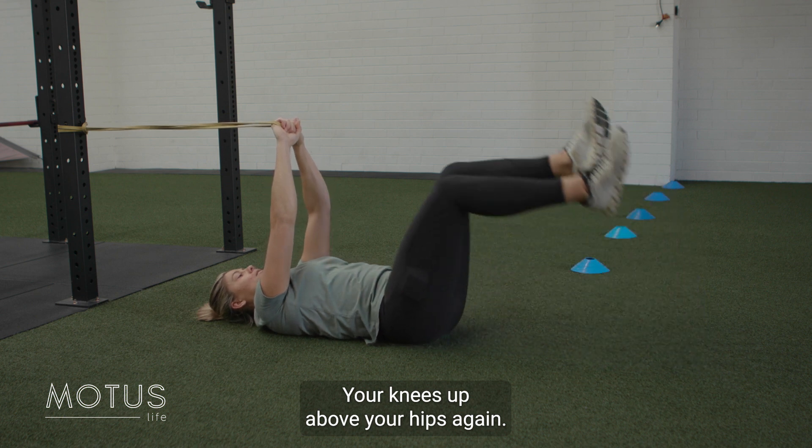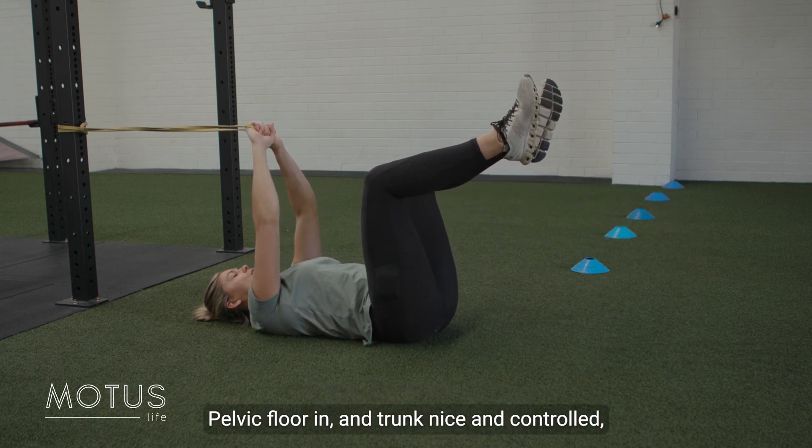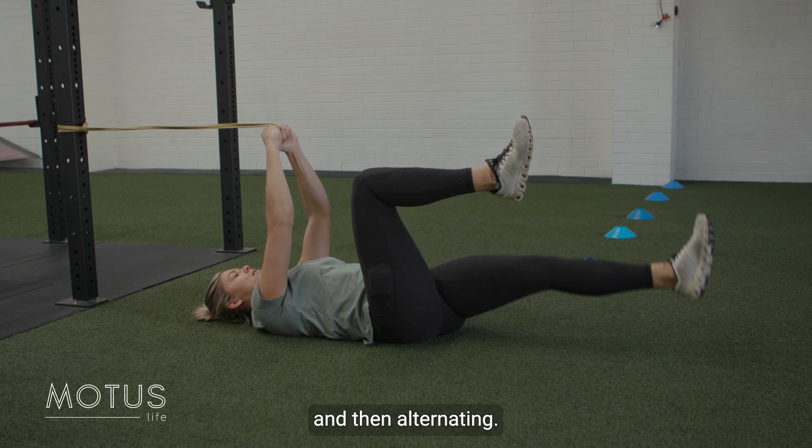Knees up above your hips, pelvic floor in, trunk nice and controlled, maintaining tension with the band while one leg reaches out and then alternating.